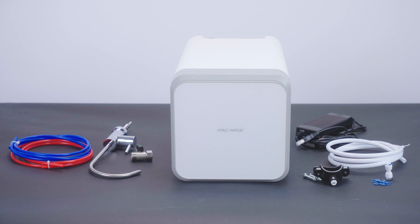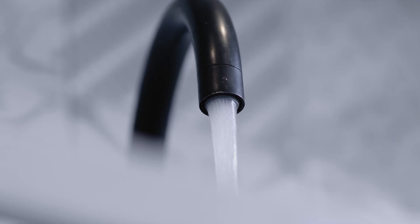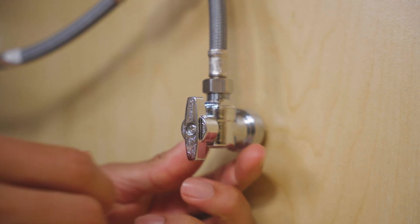Before you start, make sure all parts are accounted for. Make sure there's a standard two-prong outlet nearby. Confirm your water pressure is between 15 and 58 PSI. Shut off the cold water supply at the source.